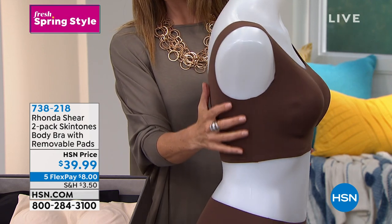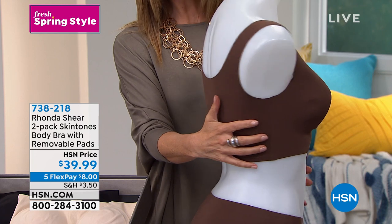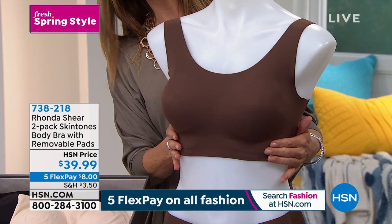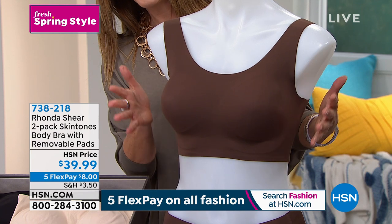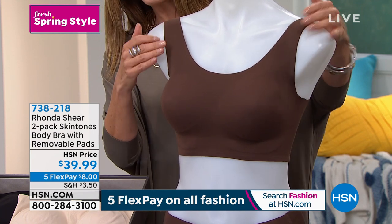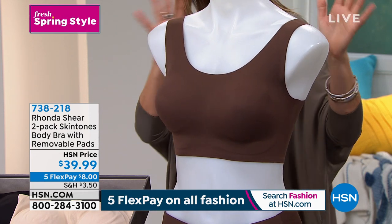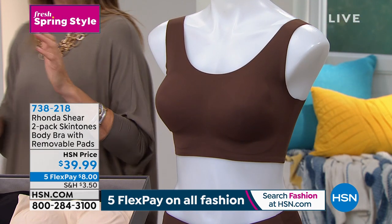The wide band gives you lots of support throughout the back and front. You have removable, dyed-to-match pads for extra coverage and extra comfort, plus very soft elastic straps that always stay in place. That's why we call it the Body Bra.